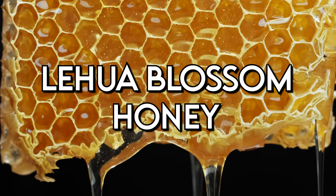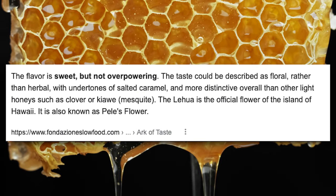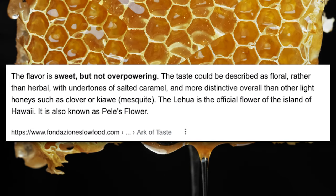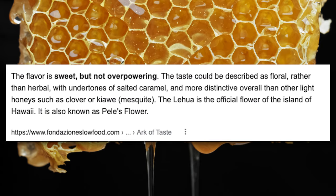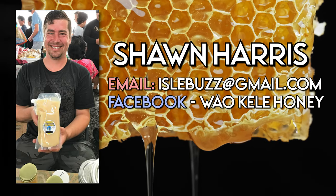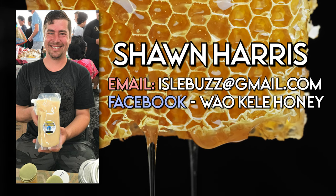This honey is super interesting and fun. Lehua Blossom Honey is from Hawaii and features some really fun characteristics that will play well with lots of flavors. This honey is light, floral, and somewhat creamy. You can buy this honey from lots of places on the internet, but I got mine from Sean Harris, who's a beekeeper in Hawaii. I'm going to share his contact information below if you would like to order some for yourself.